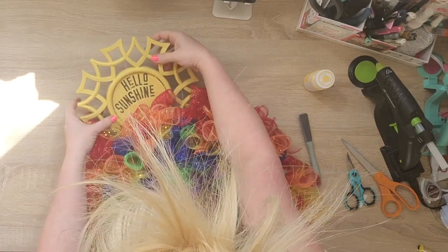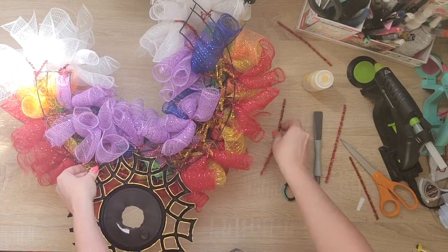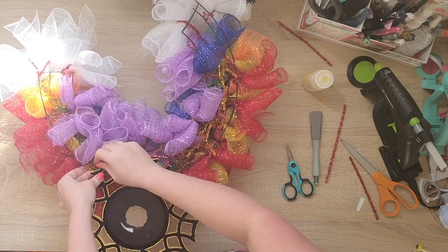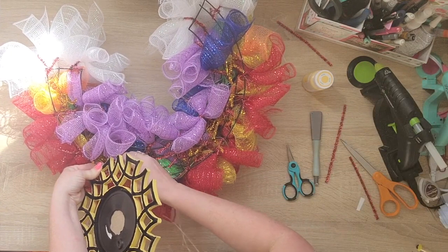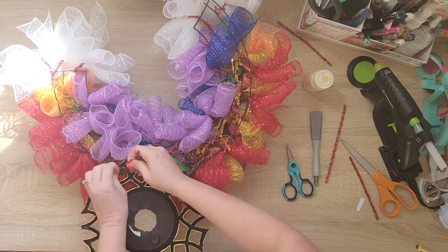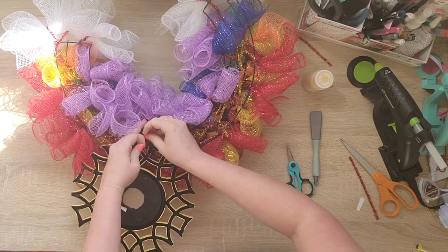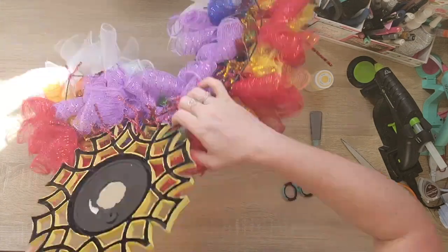Now it's just a matter of attaching our sun to the top of our rainbow wreath. I'm going to take it up there, flip it over, and use some more pipe cleaners to secure it. This sun is perfect because there are tons of little squares — spots to feed the pipe cleaners through to tie it to this. So it was the absolute perfect find. I hope you can find this mirror if you're going to do the sunshine because it literally couldn't have been more perfect. Then I'll flip it over and add just a little bit of hot glue for extra security. You can use zip ties too. And that is it — I thought this was such a fun and bright wreath for spring and summer.